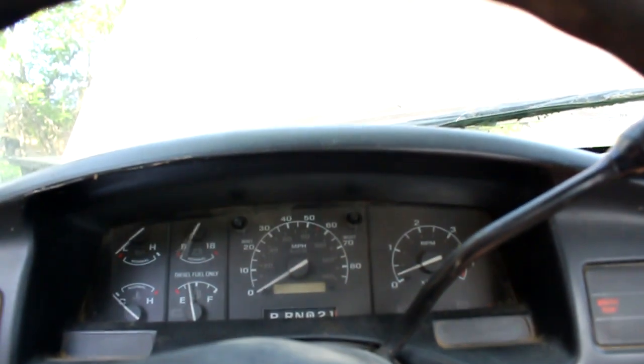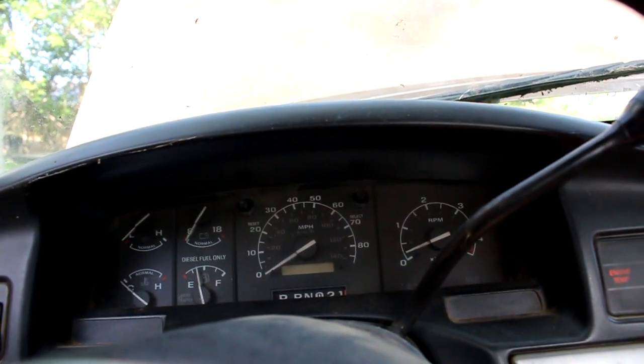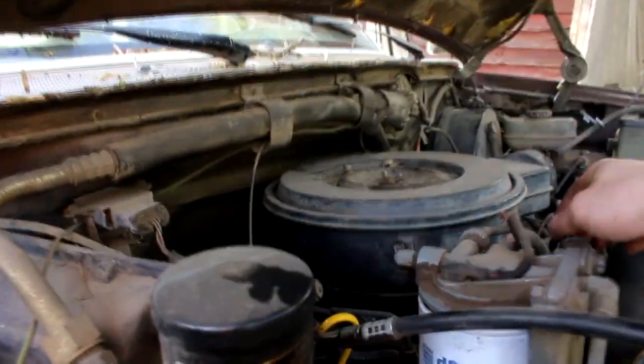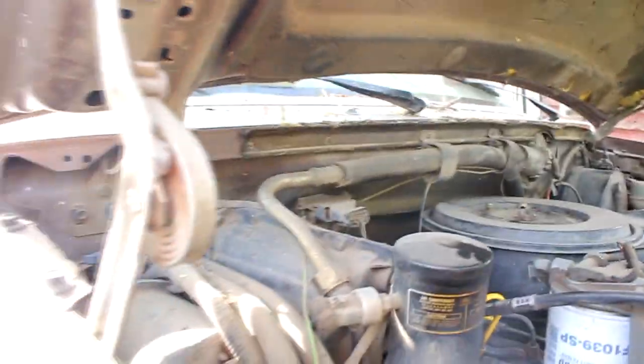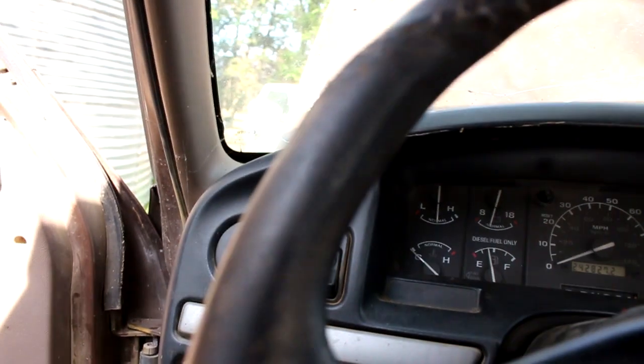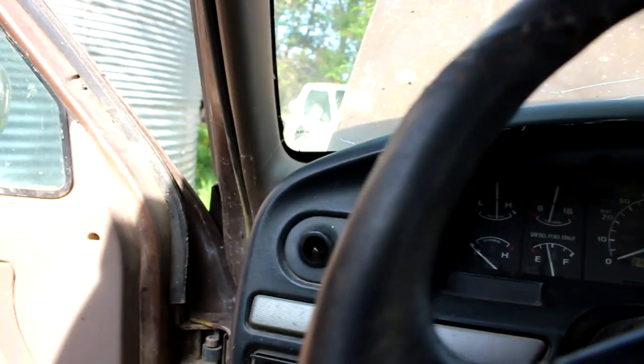That one's got a brand new starter too. It hasn't been started for years, so I don't think that relay is working here. I don't know if I'm going to get it going for you. Oh — there we go! There we go!